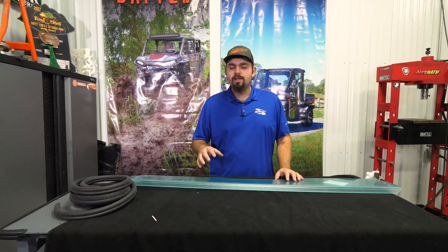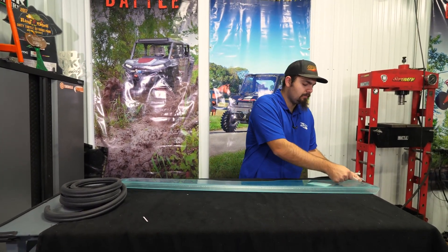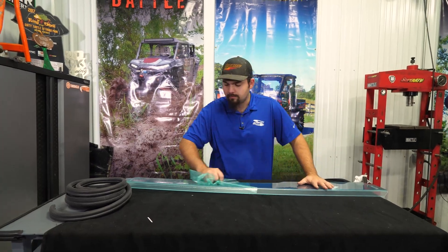The first thing you're going to do is go ahead and get your windshield, your seals, and your clamps out of your box. You're going to lay it up on your machine to make sure that it fits properly. We've already done this, so we're going to go ahead and remove our protective film. We're going to do this to both sides.